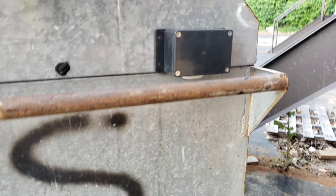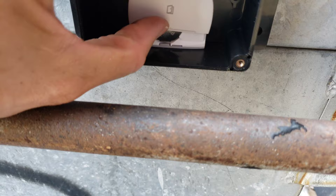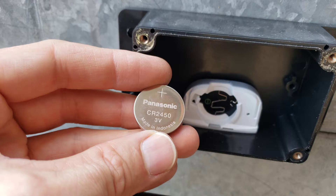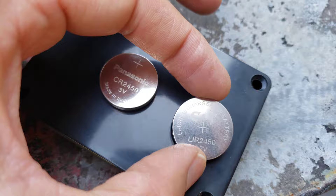Here's my SmartThings multi-purpose sensor in its outdoor enclosure. I'm going to open the lid — and the battery is dead. This is a CR2450 battery that was in here originally, rated at 3 volts. I'm replacing it with the LIR2450 rechargeable battery, which is 3.7 volts, but that should be fine.